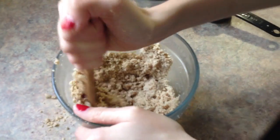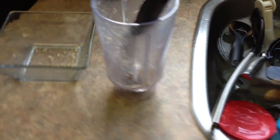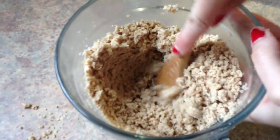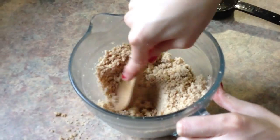Still trying to make almond butter. Apparently you should really have a food processor for this, because we tried it in this big blender and it didn't work. I remembered I did it before in this little one, but neither one seemed to do the trick. We got it pretty good anyway — it's not quite to the butter stage, but it'll do. Moral of the story: use a food processor. Or just buy almond butter — that's also an option.